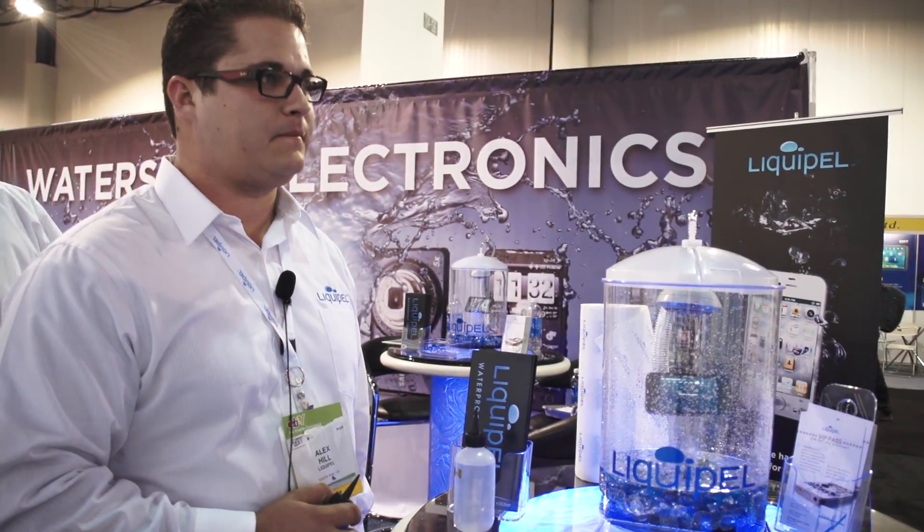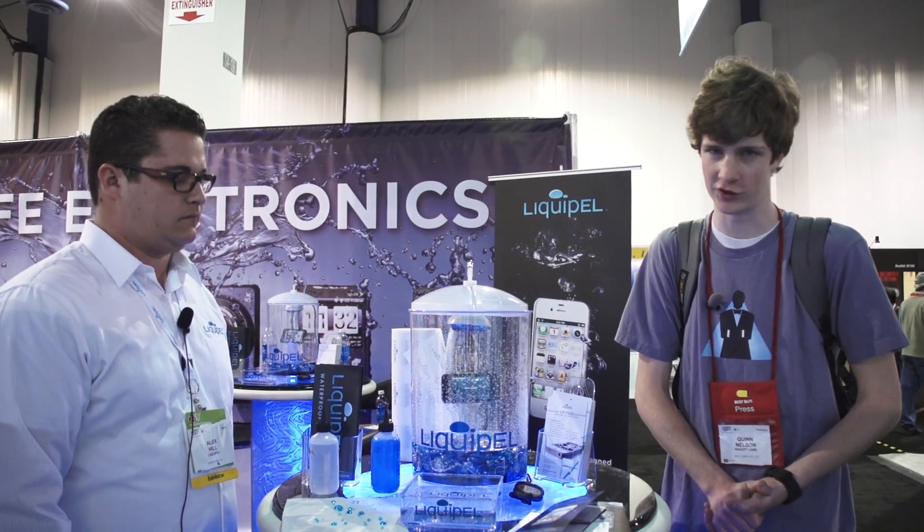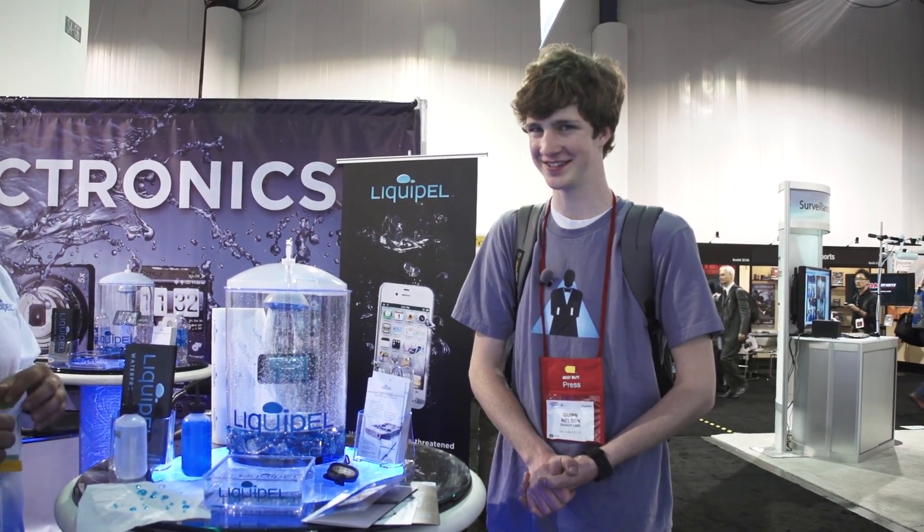So that's Liquipel. Cool. So you can do that to your own devices — $59.99 at Liquipel.com. Thanks so much, Alex. And thanks to you for watching. You can continue to see all of our CES 2012 coverage at snazzylabs.com and youtube.com slash that snazzy iPhone guy. Thanks so much for watching, and as always, stay snazzy.